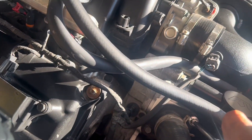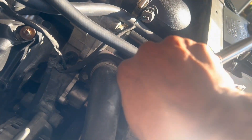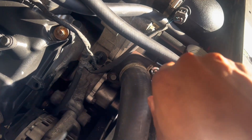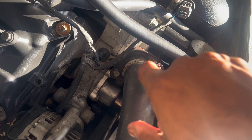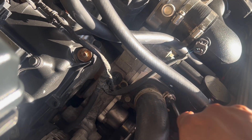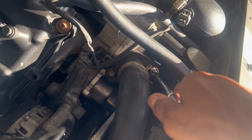Alright guys, we got all the coolant drained out. We're about to take the thermostat itself out right now. For this, you need a 13mm for the two bolts that secure your thermostat in.